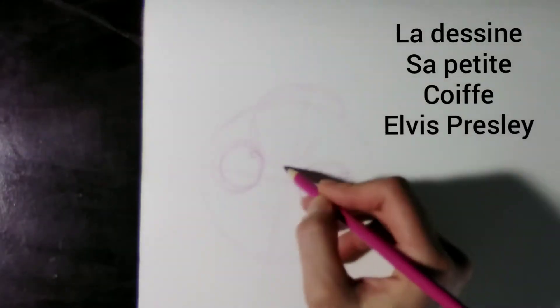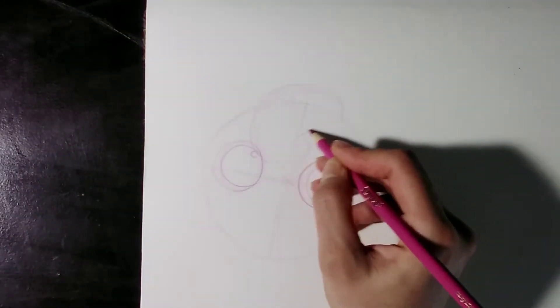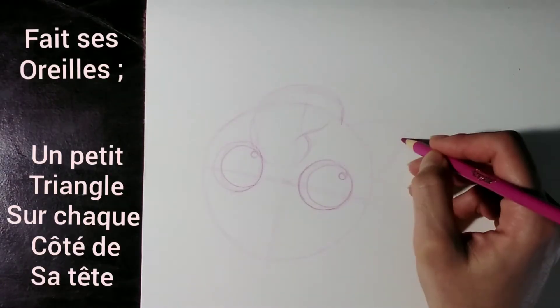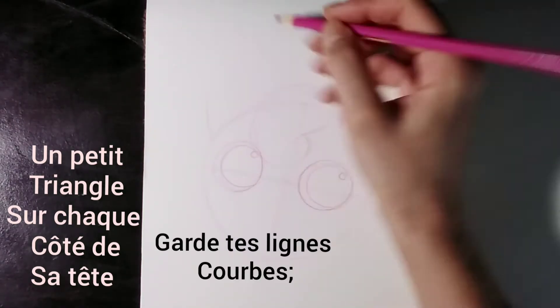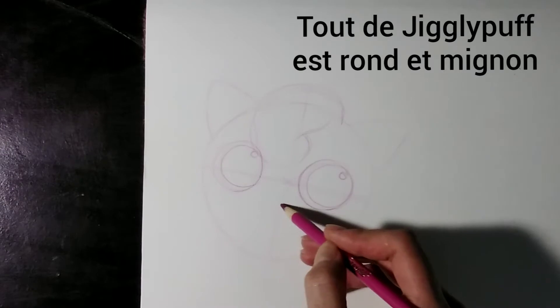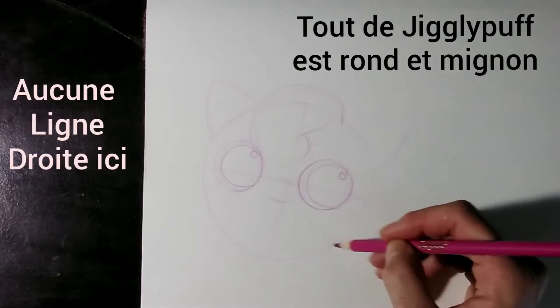Now draw a little Elvis Presley hairdo. Make the ears — one little triangle on each side of the head. Keep your lines curved. Everything about Jigglypuff is round and adorable. No straight lines here.